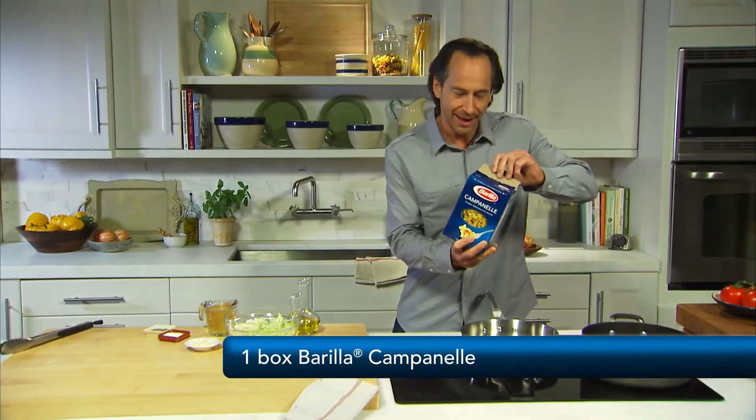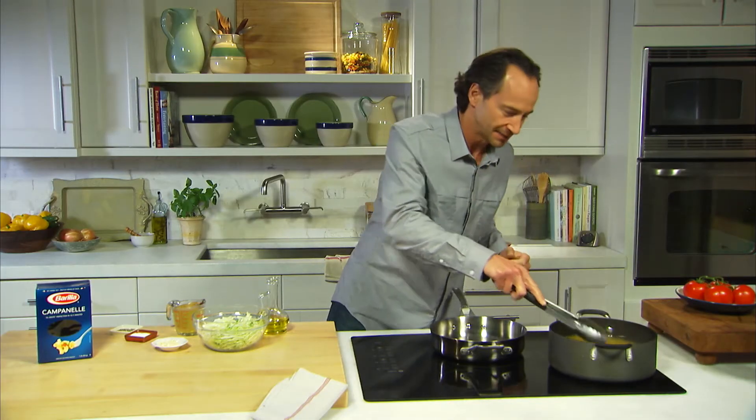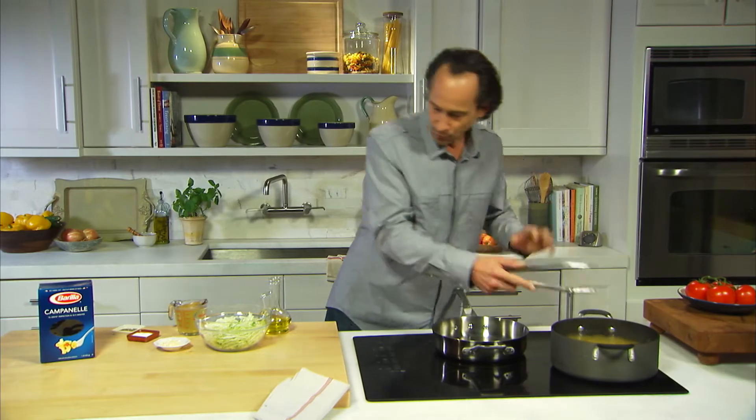We're ready to cook the pasta and make the sauce. So first we're gonna cook the campanile. Campanile means little bell in Italian, and it's a special cut. It's delicious — it holds the sauce really well. It's like getting a little bouquet of flavor and texture in every bite. So we're gonna let that cook and we're gonna get on to the sauce.